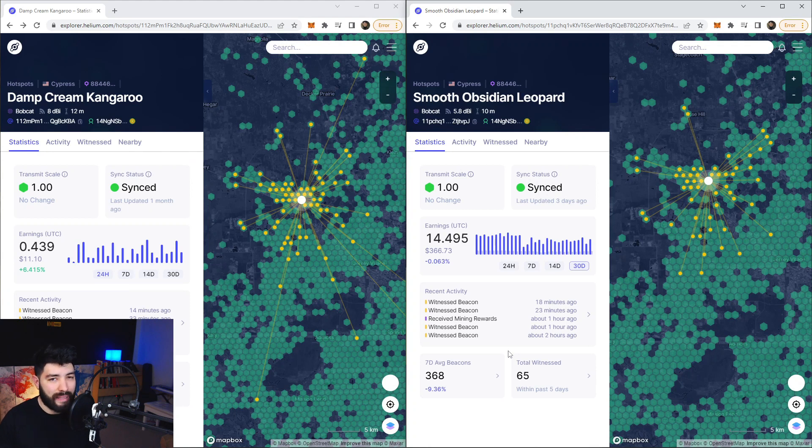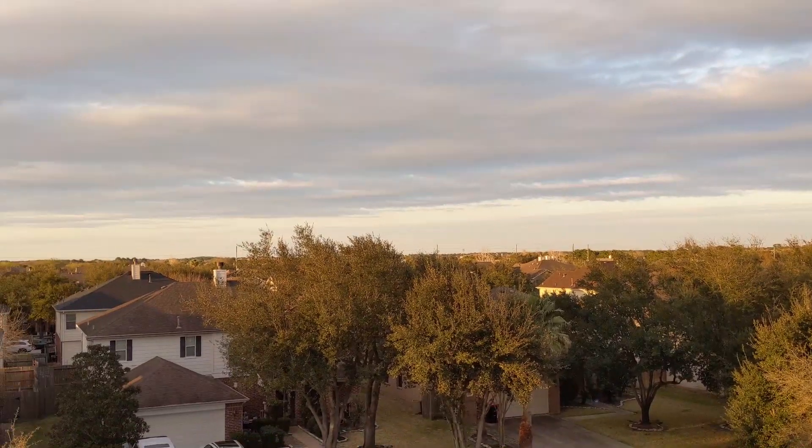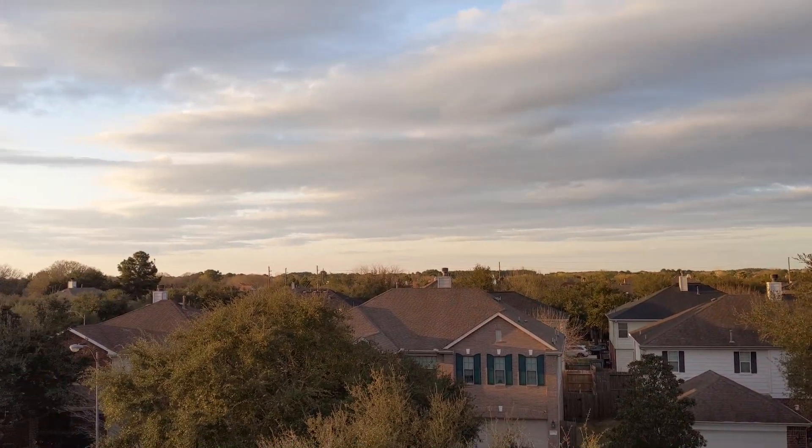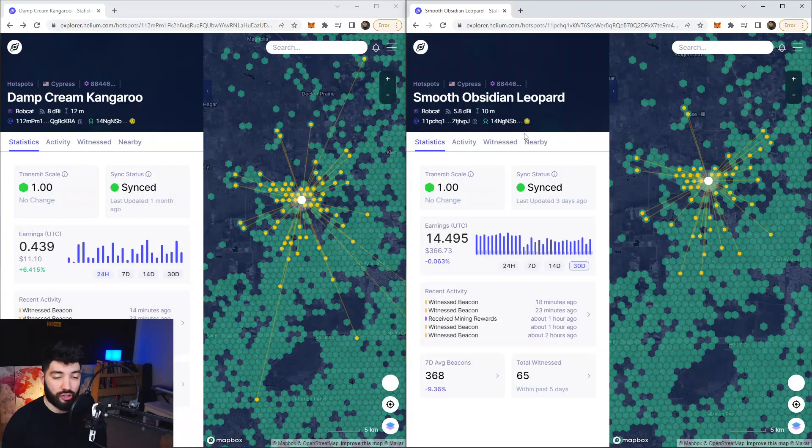I can't say exactly why I'm making more with the 5.8 dBi. But when it comes to witnesses, if you're in a crowded area, the higher dBi is probably going to outperform the 5.8 dBi. It just depends on what you need. This is a clip of the horizon for the 8 dBi antenna — there's nothing in the way. For the 5.8 dBi antenna, I do have a little bit of an obstruction. It's the exact same neighborhood, just on a one-story house versus a two-story house.